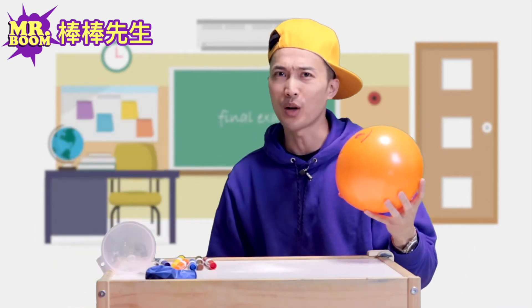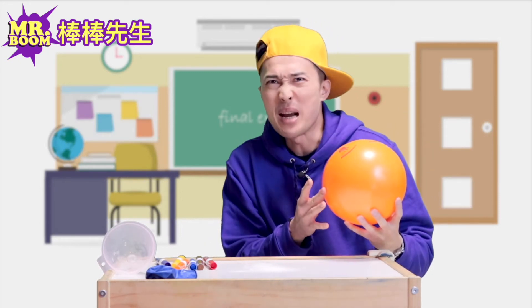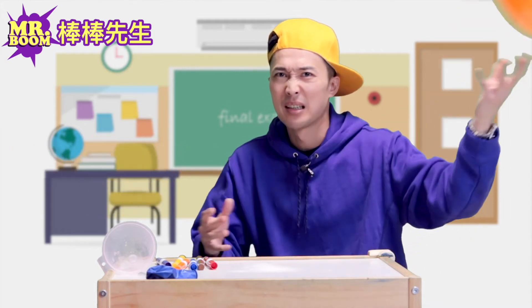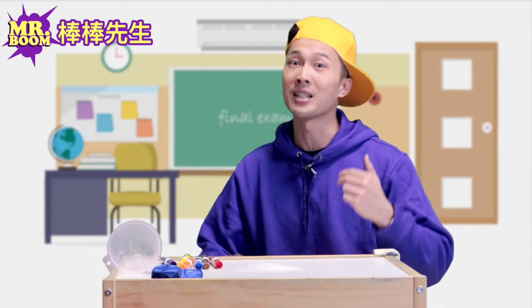And you know what happens when you rub a balloon? It makes a squeaking sound. I don't like that sound. Oh, you know what else we can do with balloons? We can do an experiment.